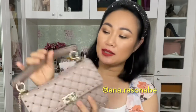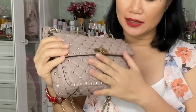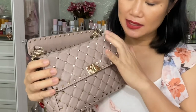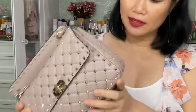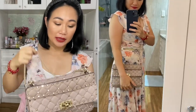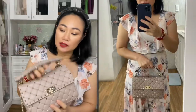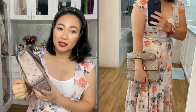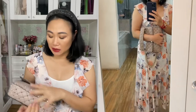This is the medium size. The length is 12 inches, 7 inches in height, and 3 inches in depth. The versatility of this bag is endless — there are so many ways to use it. I can wear this as a shoulder bag, I can also wear this crossbody, I can also wear this handheld, and I can also wear this as a clutch.